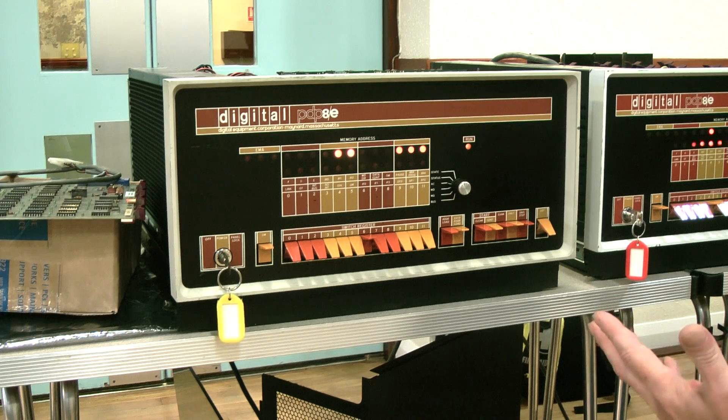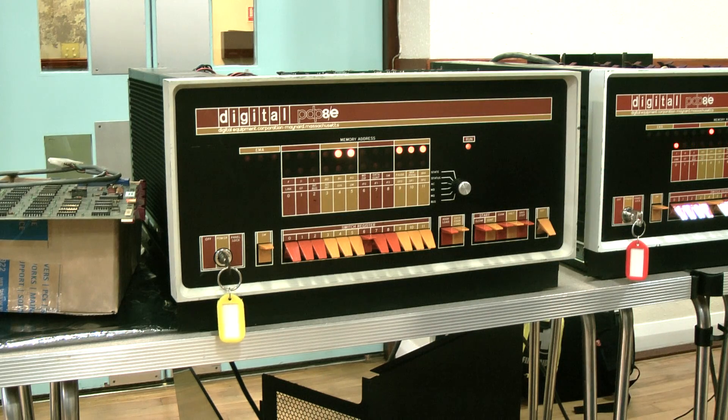I think this machine actually has a fault, and when it gets hot — which it will be now — it's just decided not to play. But that's the sequence you use to put in a very simple program.